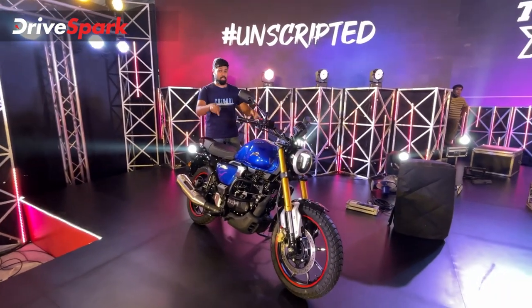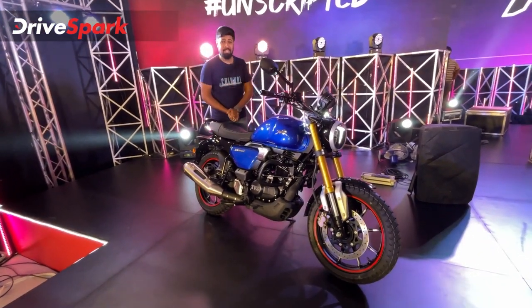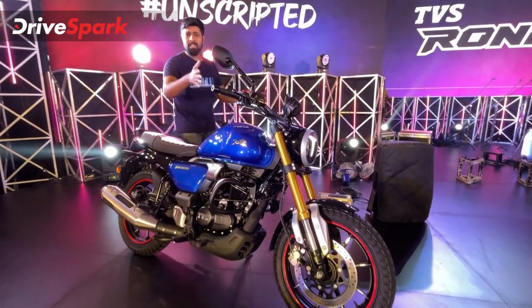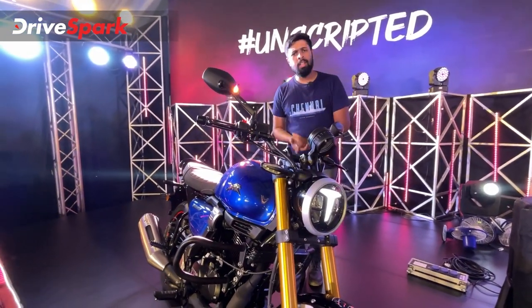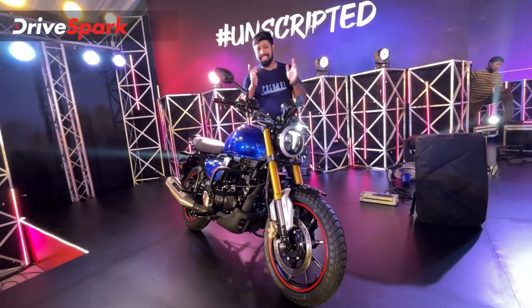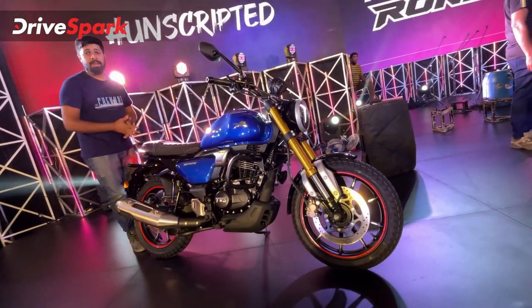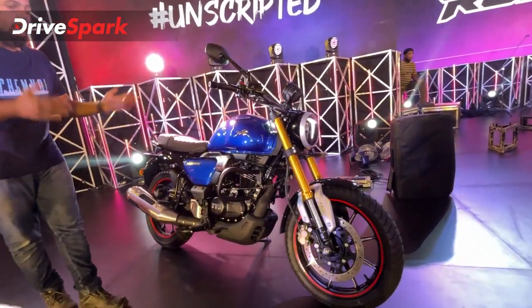"Unscripted" — that's exactly what TVS Motor Company thinks of this motorcycle, and that's exactly what we think too by the looks of it. This is TVS Motor Company's brand new motorcycle, it's called the TVS Ronin, and we are here to take a closer look at it. This motorcycle is very interesting because right from the offset it's not really a cruiser, and yet it's not a scrambler either — it doesn't slot into a particular segment. That is why TVS calls this "Unscripted": it has a character that doesn't fit a particular segment. It is what you want it to be.